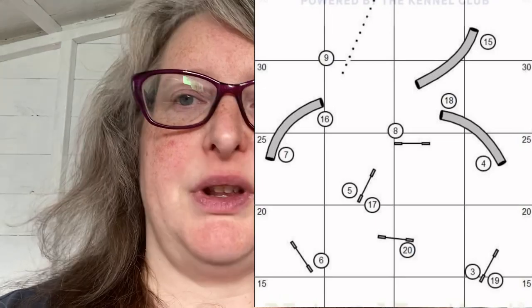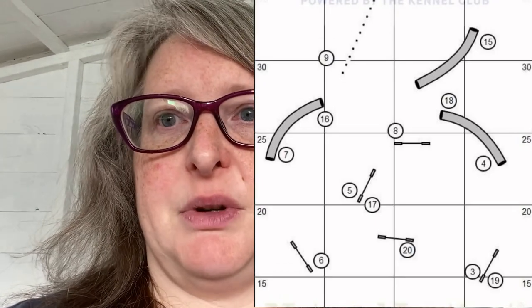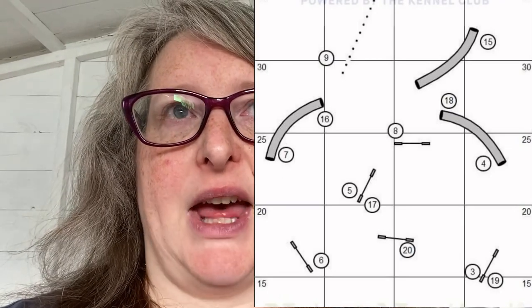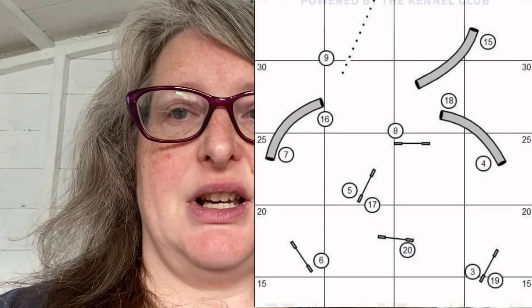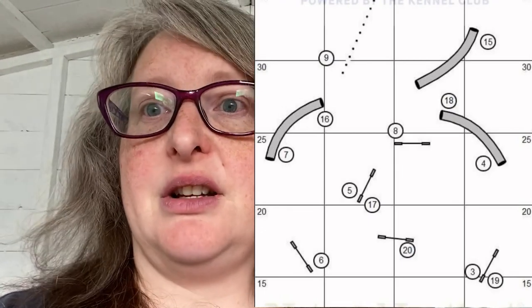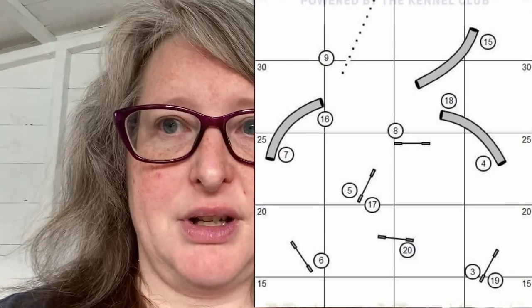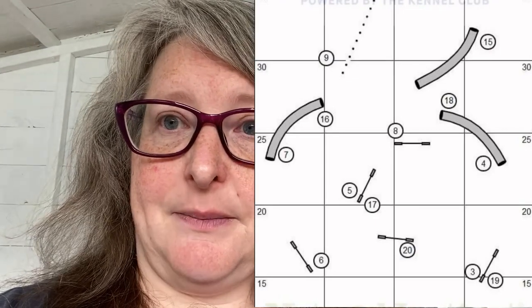My job on this next section is to get to the gap between the two tunnels. It's a lovely drive line now, so once I've got my dog committed, they're going to be motoring. I'm aiming for that gap between the two tunnels because that's where my next position needs to be. I send them into the tunnel and I'm going to call tunnel, tunnel to get the next one — even if I'm not quite there, as long as they commit to that second tunnel I'm okay.